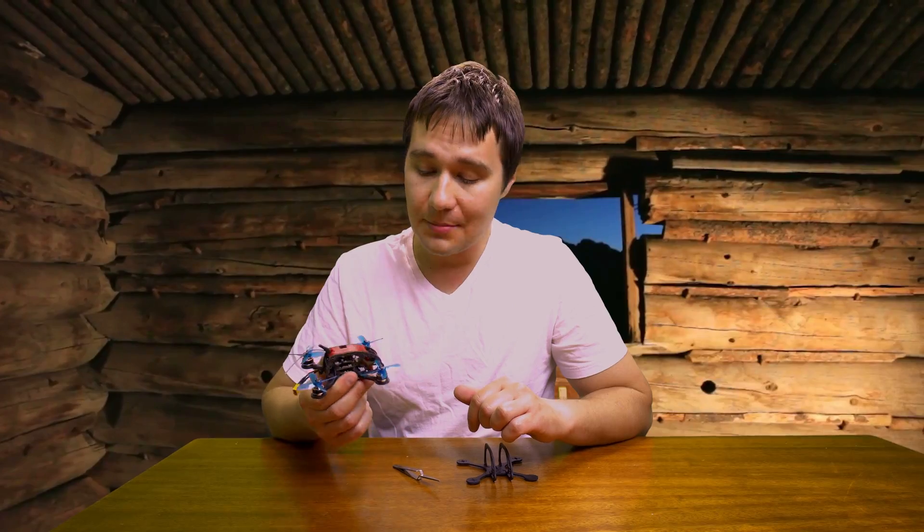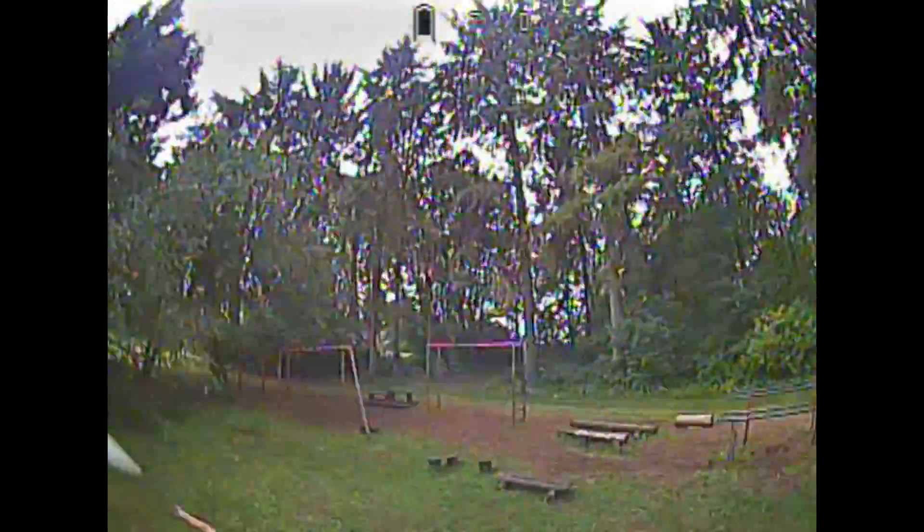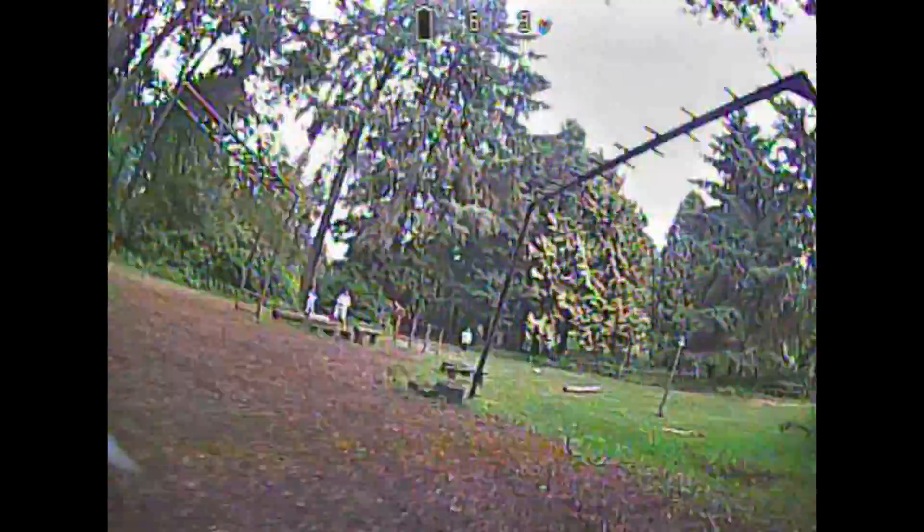Let's check some FPV footage of this guy. Just a heads up that I crashed like a million times during this flight, which was a great test of durability and a lot of fun. Enjoy!